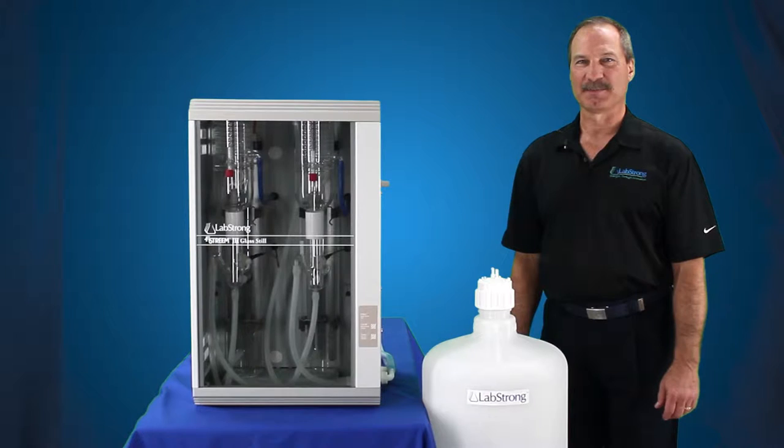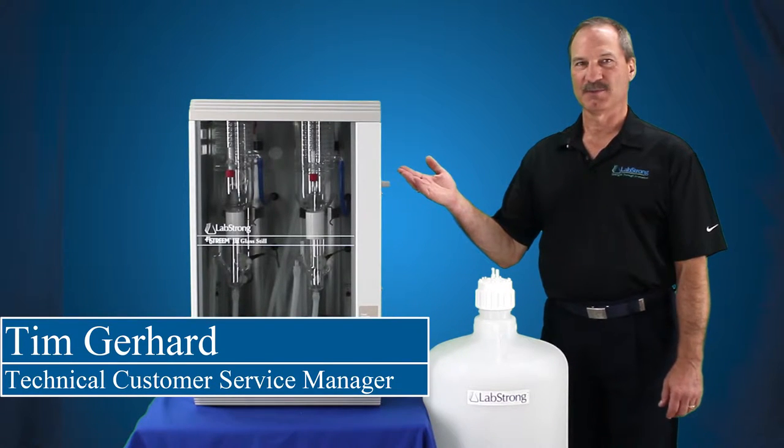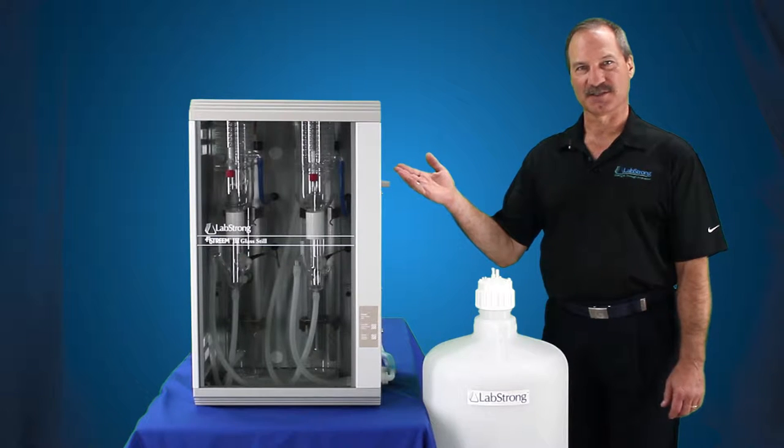Hello, my name is Tim Gearhart and I'm from LabStrong. Today we're going to connect the 50 liter carboy to the FiStream 3 glass distillation system.